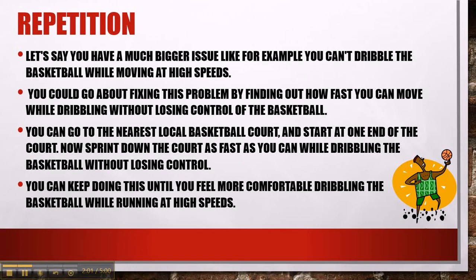You can go to the nearest local basketball court and start at one baseline, then sprint down the court as fast as you can while dribbling the basketball and try not to lose control. If you see that you're losing control, then you know where your limit is — how fast you can run while dribbling — and you know you need to practice that.